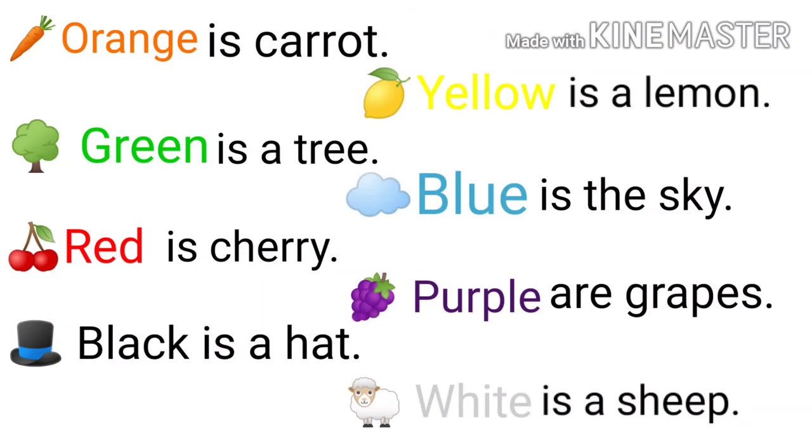Orange is carrot. Yellow is lemon. Green is a tree. Blue is the sky. Red is cherry. Purple are grapes. Black is a hat. White is a sheep.